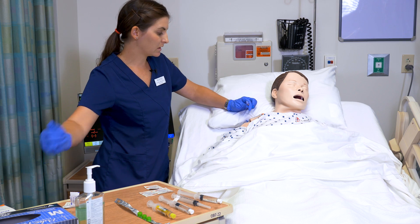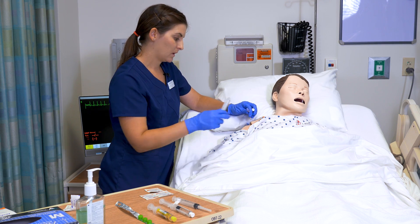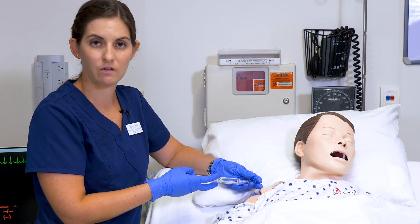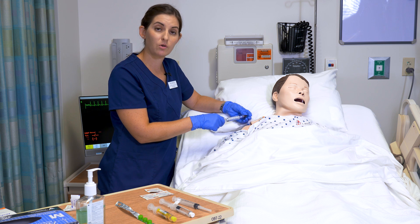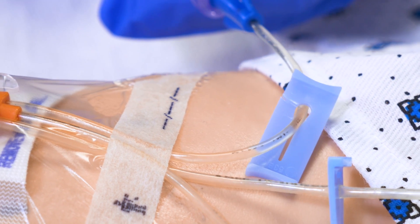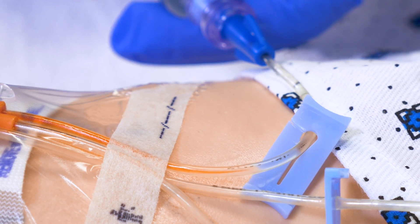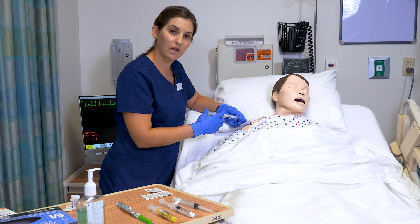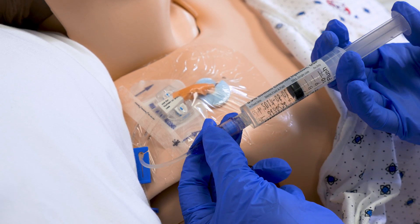Now that I've scrubbed the end of the needleless cannula, I do not want to touch it. I'm going to get my first saline and attach it. Before you flush a central line, you want to check for a blood return — this checks for patency. If you do not get blood return, follow standard protocols for clearing the line before use. I'm going to draw back my blood — I only want to draw back into the catheter; I do not want to contaminate my whole syringe. I do get a blood return, so now I'm going to flush my 5 mLs. For a central line, we typically use a push-pause method to clear the line, especially since I withdrew blood into it.